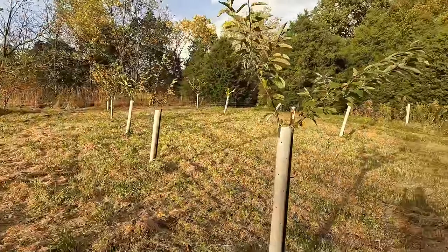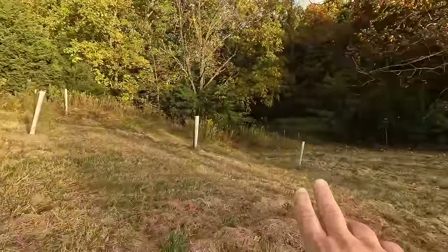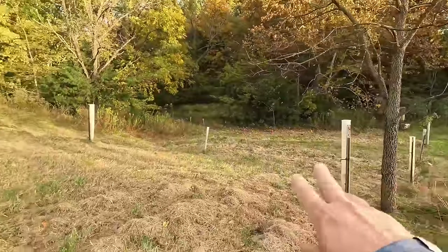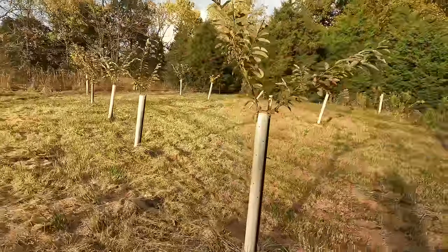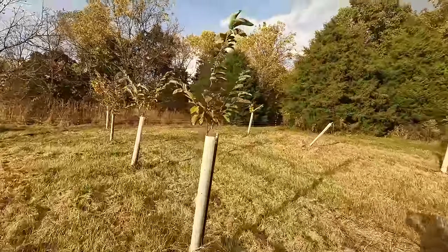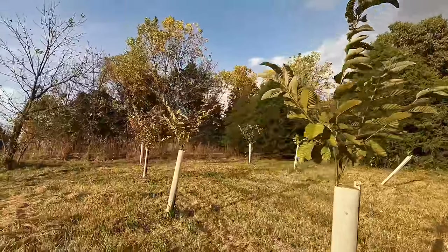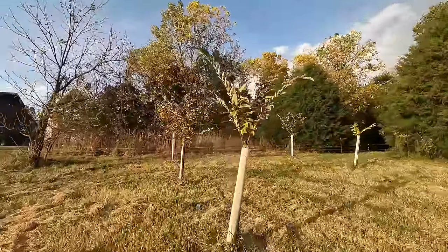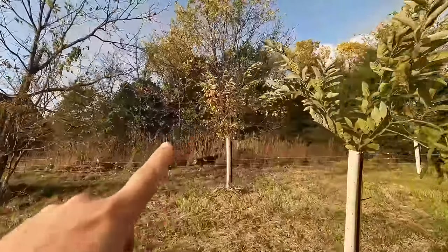This area here is part of our original planting as well — there are some in the back over there, and some planted further down that were planted later. But you can see all these taller ones right through here — these are all original 2017, five-year-old trees. They're all probably at least nine feet tall. And this one back here is our biggest one, and it actually has chestnut burrs on it.